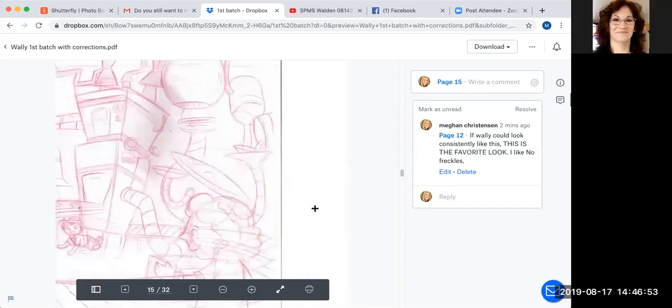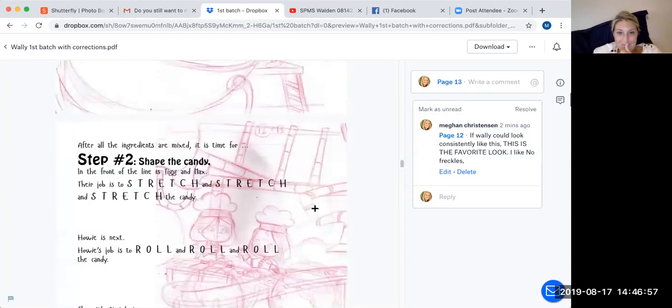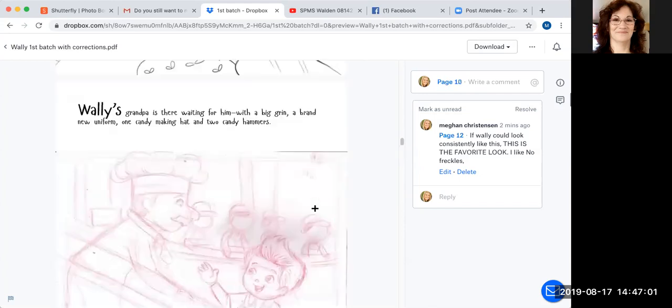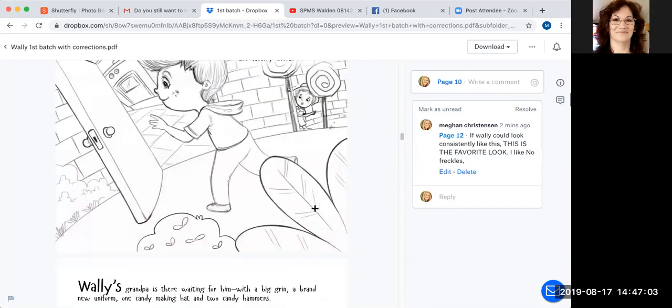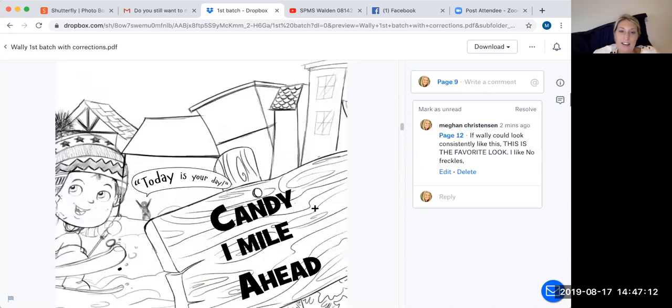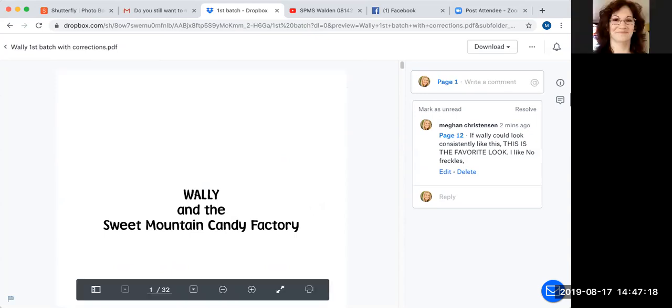I'm going to stop the recording. Are we all set or do you want me to hang on a few more minutes? I think we're great. Thank you so much for your time. I'll go through all of this and try to get them all in one spot for them. Sounds perfect — thanks Megan, have a great day.